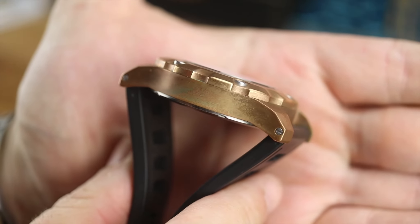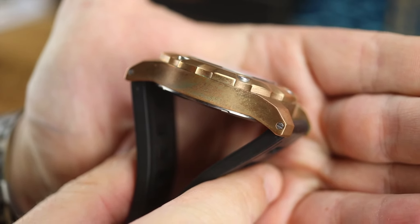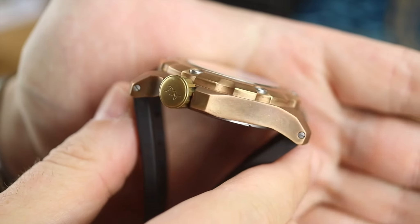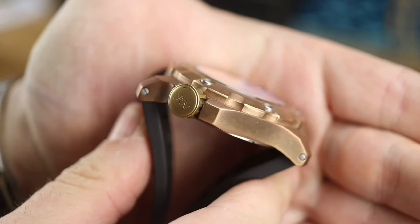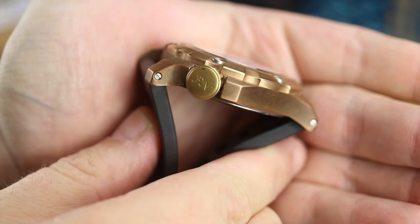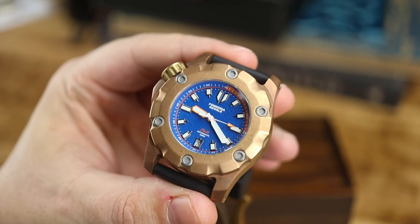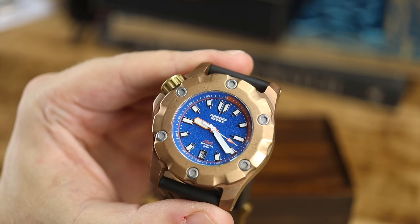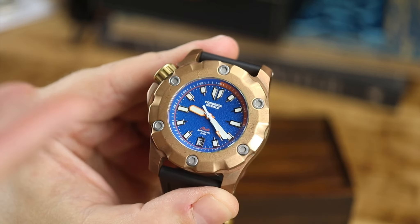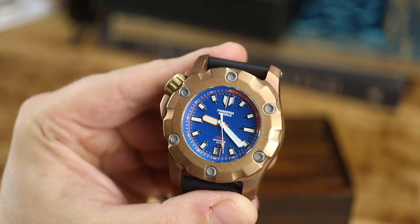You're going to see that this has a lot of patina going on — that is the way it was sent to me. You can see you have screwed lugs, though even though you do have screwed lugs they are not one piece, so you are going to need two screwdrivers, which I don't believe are included. There is that massive signed 10.5 millimeter crown. Unlike a lot of bronze watches, this is all bronze all over except for the caseback and those bezel screws. This is a fixed bezel with no markings on it.